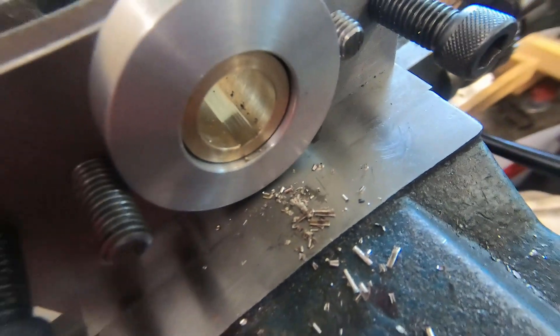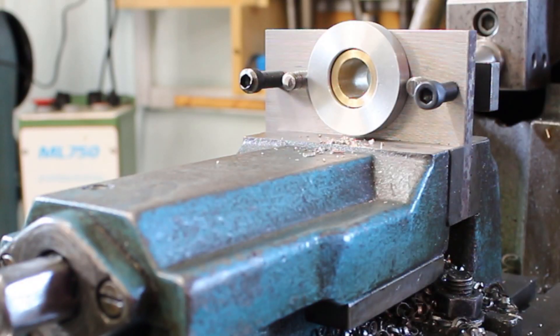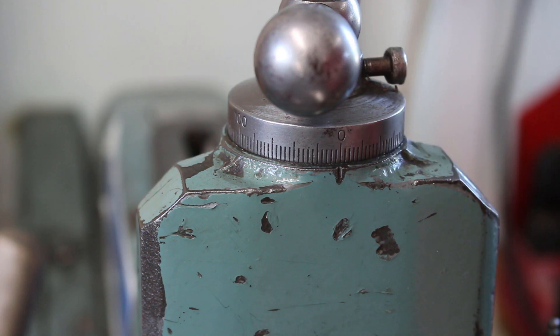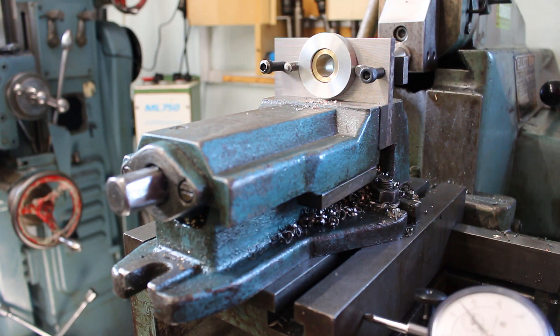Okay, so that's just cleaned into the bottom of the radius of the hole. So I can set our dial to zero, and we need to go down a hundredths now.